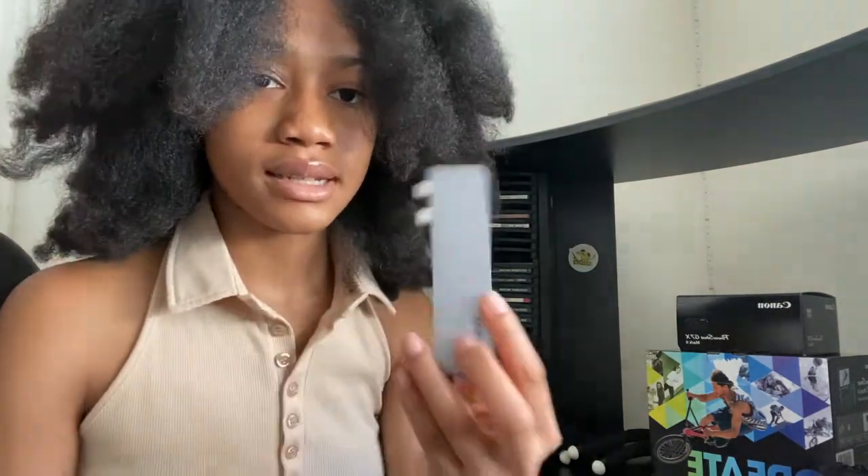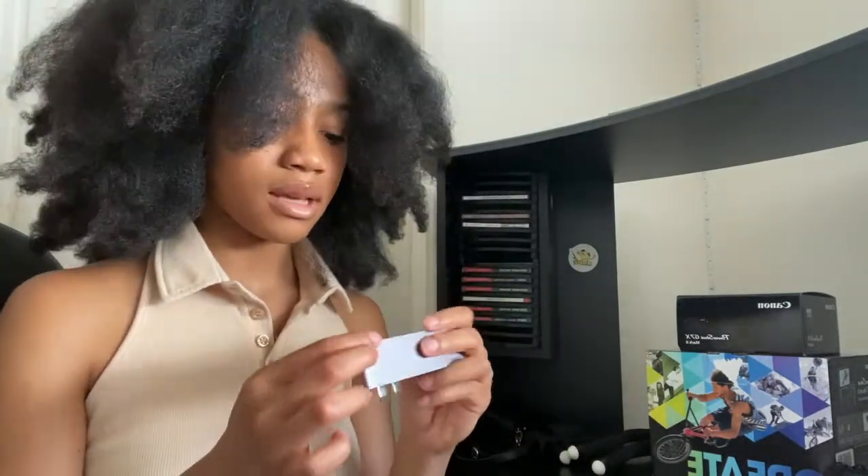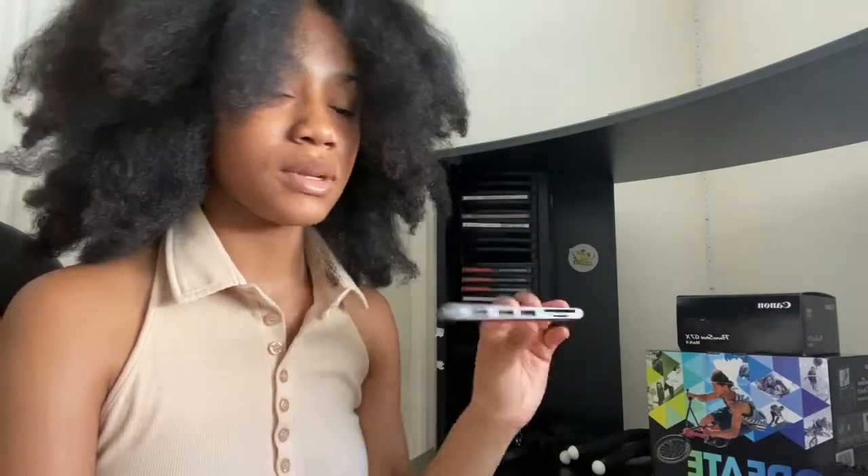The first thing I got was this little adapter to connect to my MacBook so I can plug in my SD card, because MacBook Pros only have those two little plug-ins, so I had to get one of these.